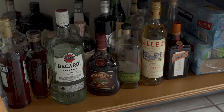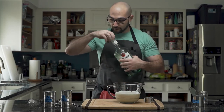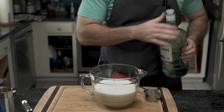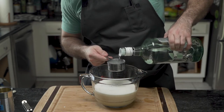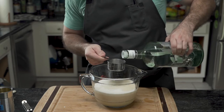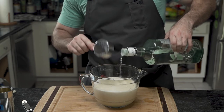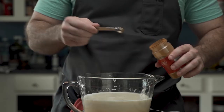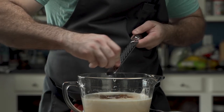Then the most important ingredient: white rum. White rum works better in coquito rather than aged rum, because aged rum introduces too much of a flavor profile. He uses one cup and a bit more. Then a quarter teaspoon of cinnamon, a teaspoon of vanilla, and a quarter teaspoon of nutmeg.